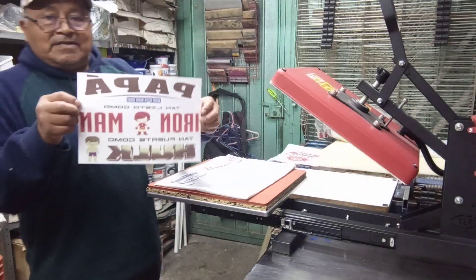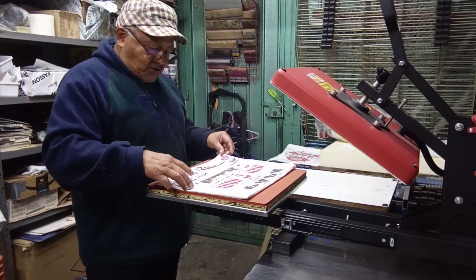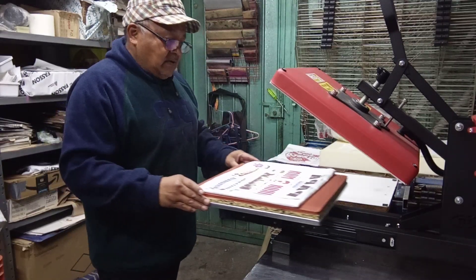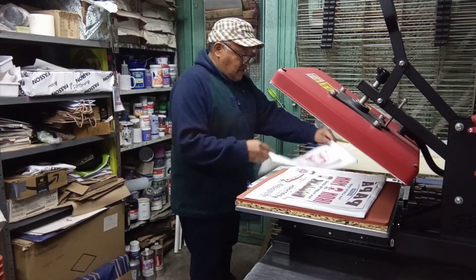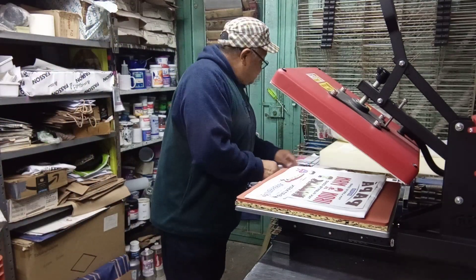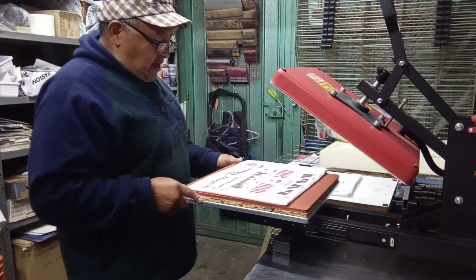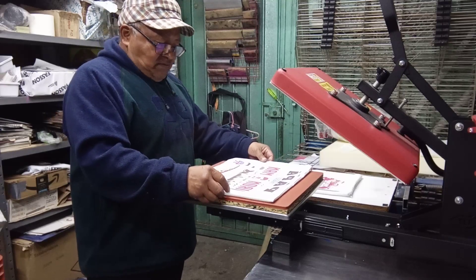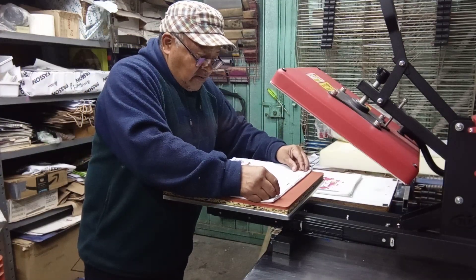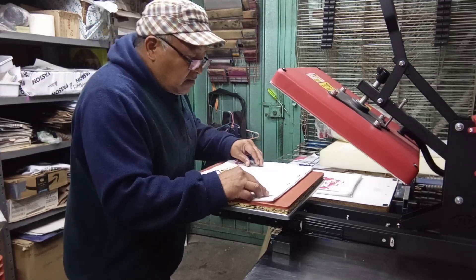El tema de hoy es para homenajear a papá. Hay que irse preparando. En esta ocasión tengo dos diseños. Espero que sean de su agrado. Voy a esperar a que llegue la temperatura de la plancha, y voy a dedicar este tiempo para poder colocar el diseño y centrarlo.